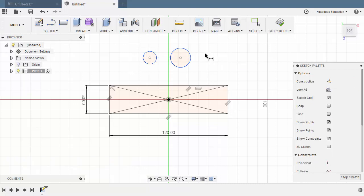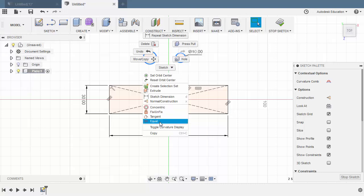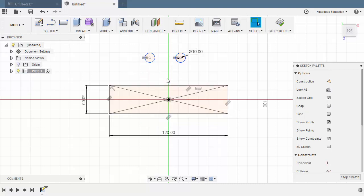Hit D for Dimension. Let's dimension this circle to be 10. Let's select this circle, holding Control, selecting this circle as well, right-click and select Equal. Next, let's create a horizontal line — hit L for Line. Drop the first point at the center point of our circle and the other point to the right circle.